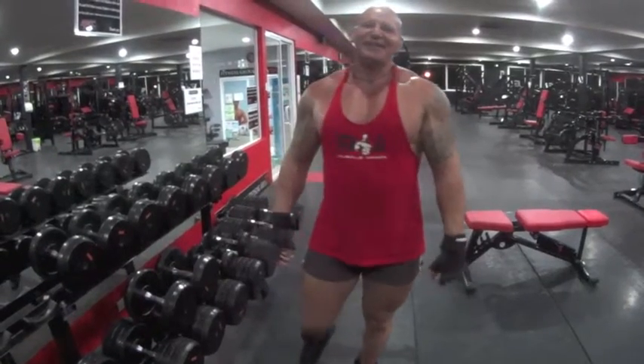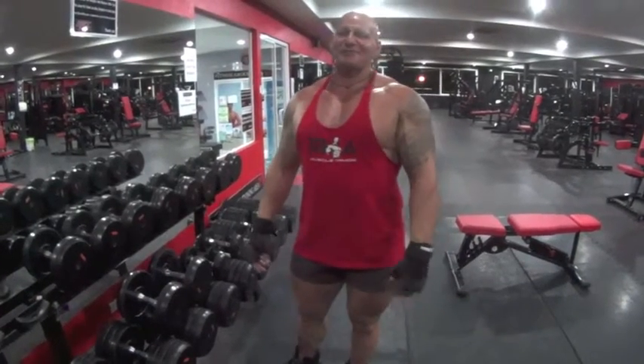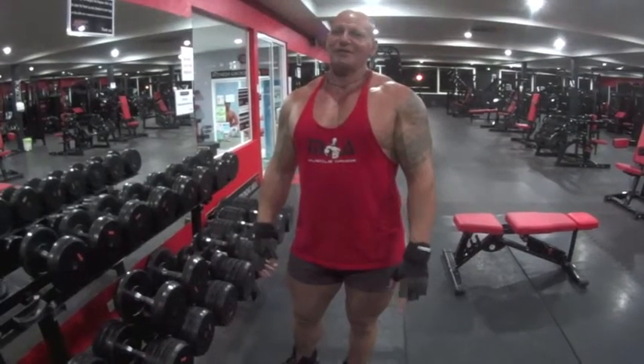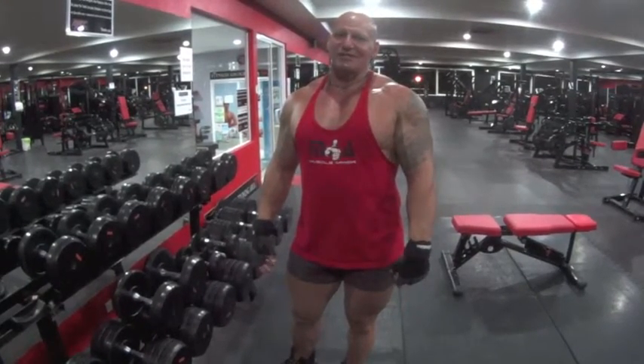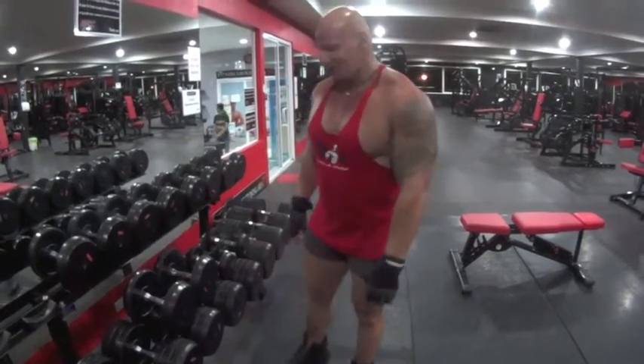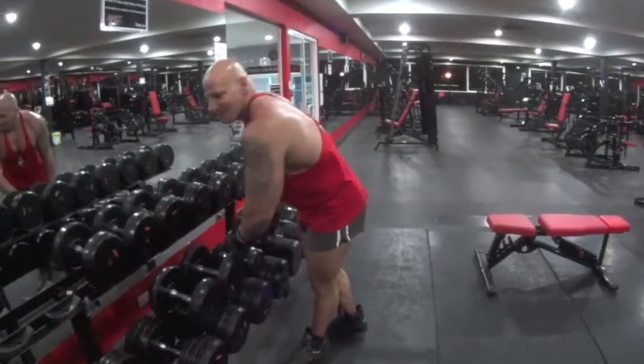Hello everybody, thank you for joining Muscle Armour's Quick Tips to Better Form. I'm Tony and we're here at Maximum Fitness and Combat Center of the Tong Beach in Thailand. Today we're going to learn some tips on biceps, and we're going to do bicep dumbbell curls.